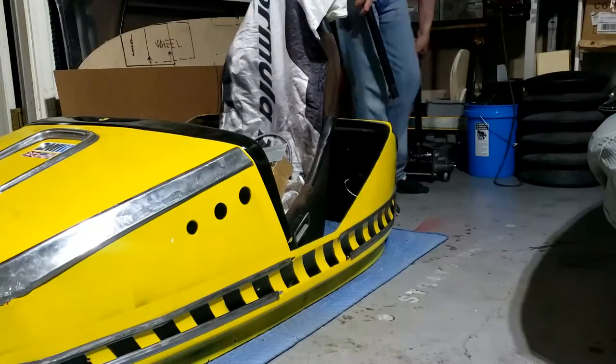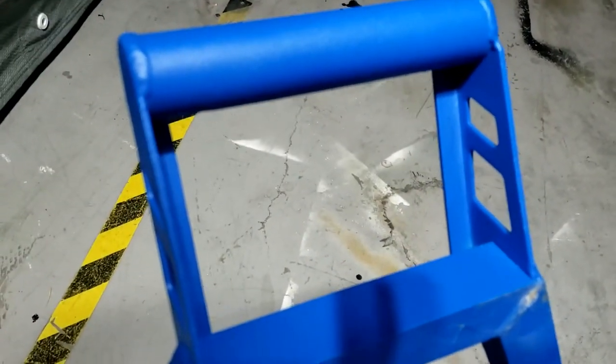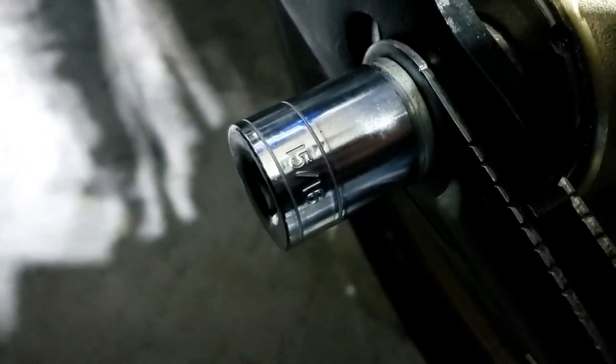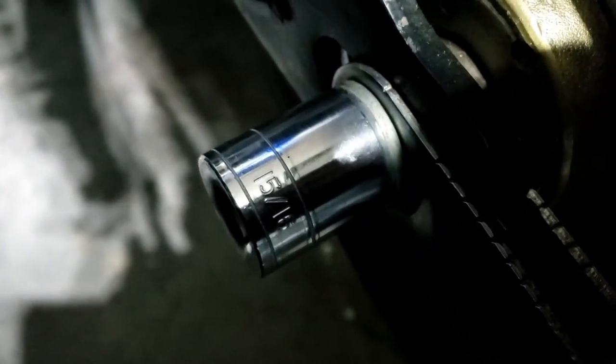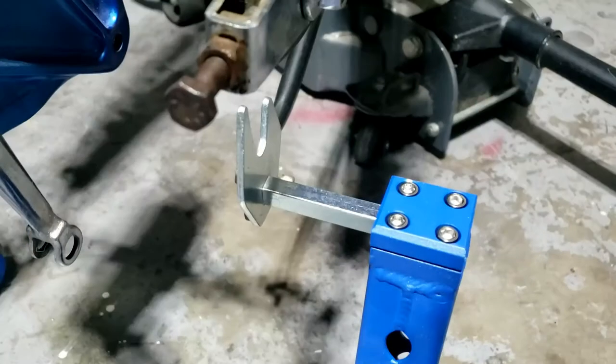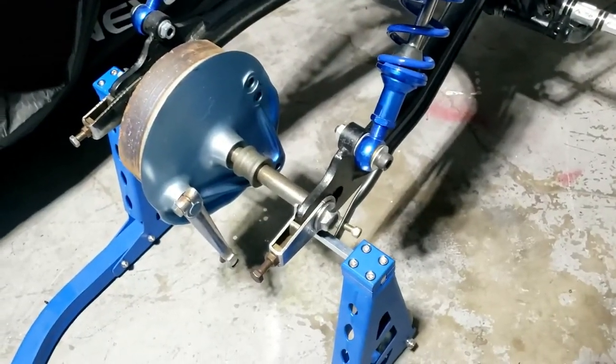First we've got to jack it up and that involves this. By the way, this also doubles up as an amazing camera mount if you're using your phone. So it's a 22 mil on this side and a 24 mil on this side, which is really unhelpful Honda — but that happens to be 15 sixteenths. Got one of them. Pretty sure I went out and bought a 24 mil but I can't find the damn thing. So breaker bar one side just to hold it and ratchet on the other side to turn it. One free wheel. So is that the second or third time we've had the back wheel off? It's counting.